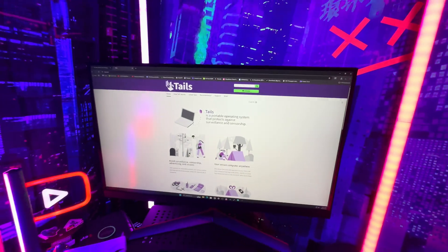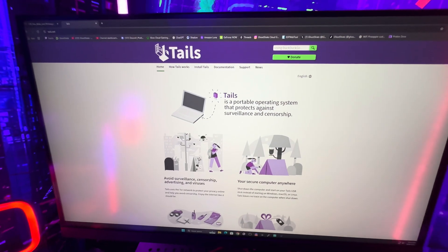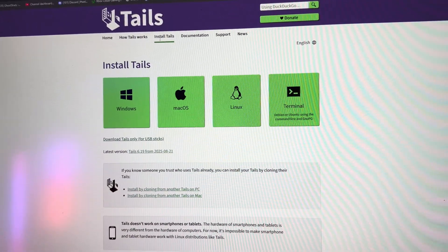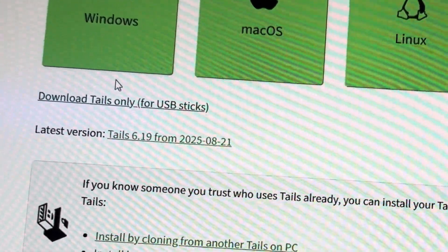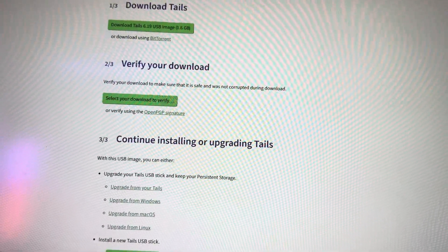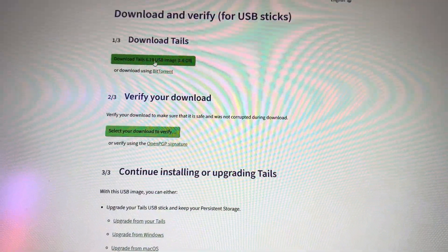Now you've got to get to the Tails website — I'm going to leave all the links in the description. Be advised, once you go on this website, you're probably going to end up on some kind of watch list, but this is just for a privacy experiment anyway. You're going to go on and click on Install, go down to where it says Tails only for USB sticks, click on that, and then click on Download USB Image. And that's it — you're done with that part.